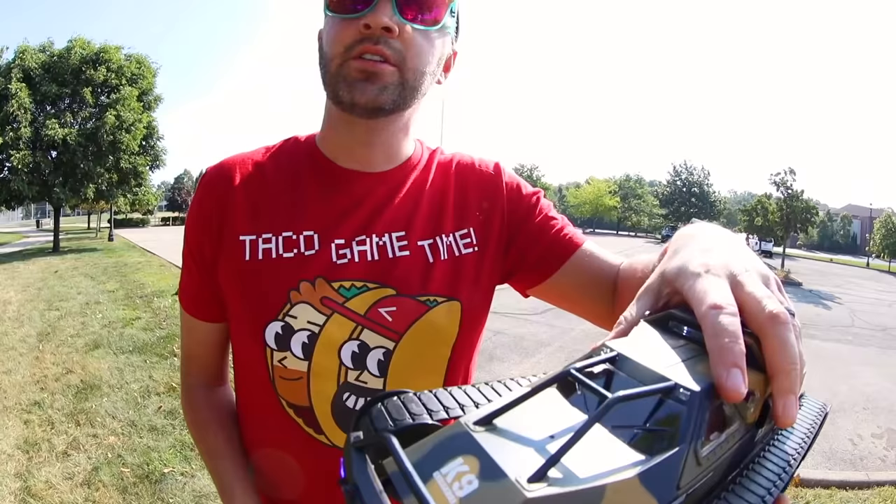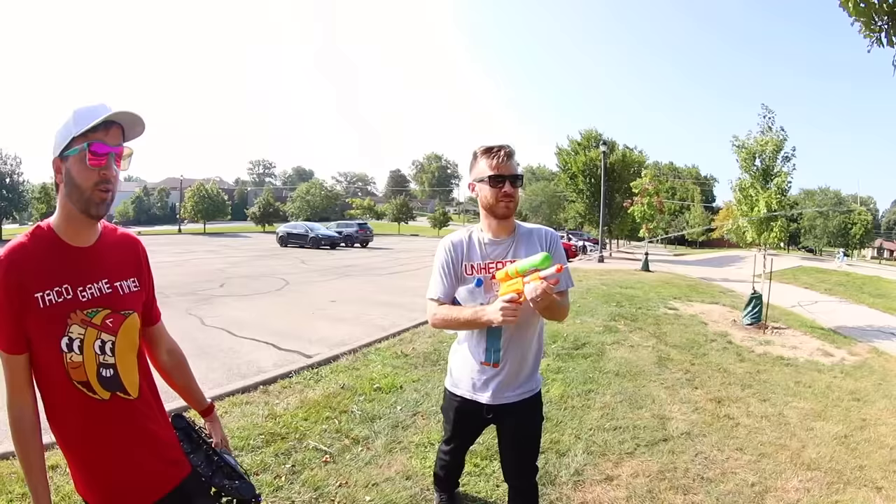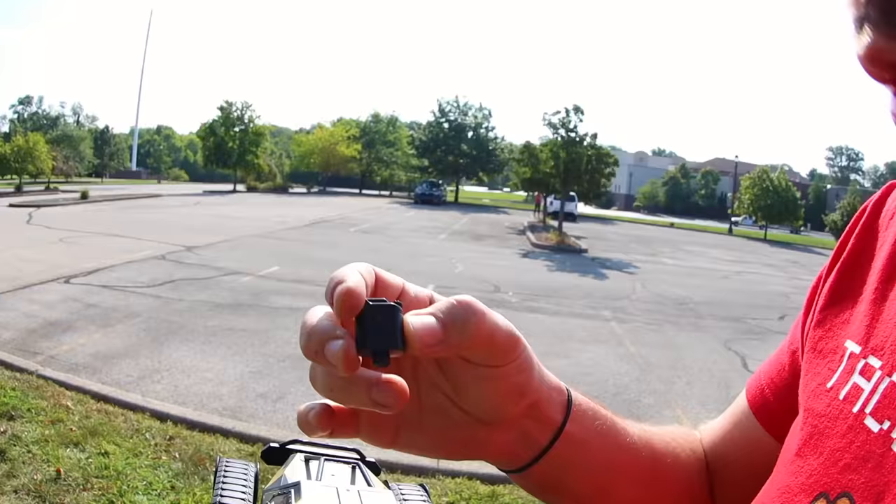It costs a hundred dollars — feel it, it's heavy. This was a hundred dollars. I could have got it for free, but no, I made this video on my own terms. Why does he have a squirt gun? Why not? Why is it constant? Because I'm pumping it as I hold it. Everything you're doing is disturbing.